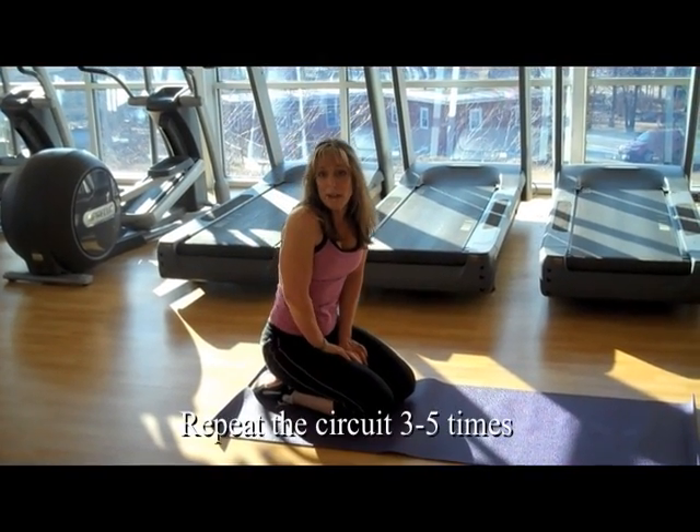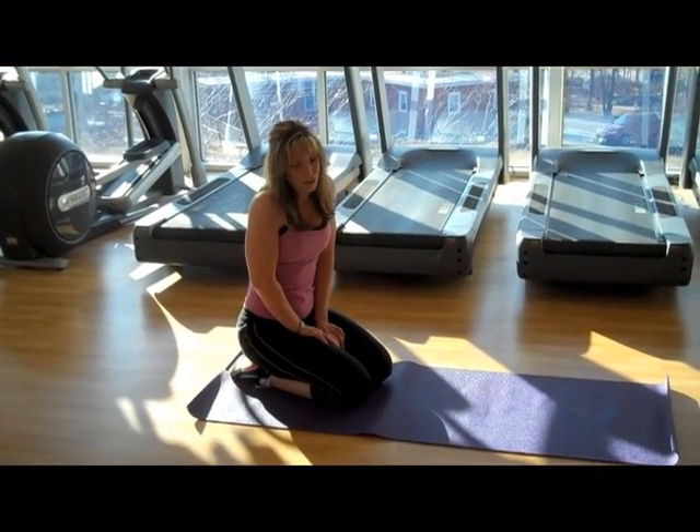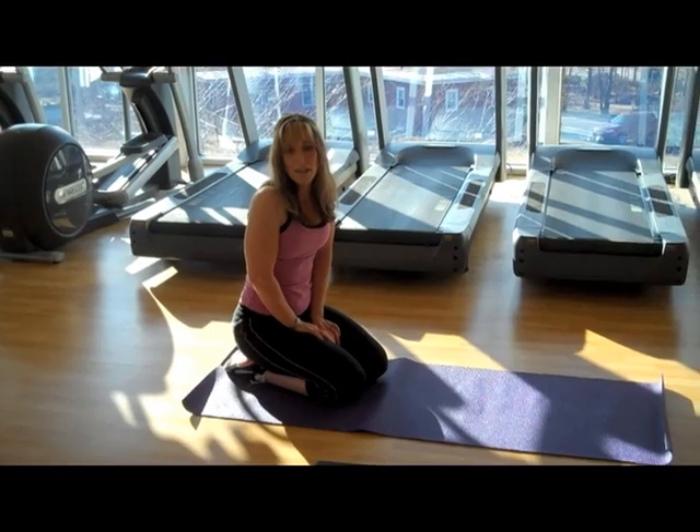And that is it! If you have any questions about this workout or you would like me to personally show you, I'm here on Fridays from 9 to 1.